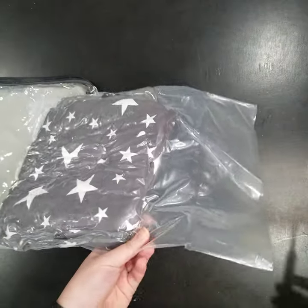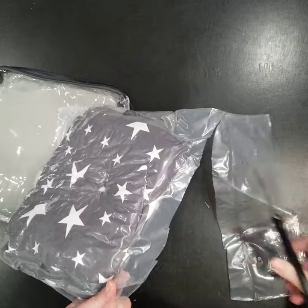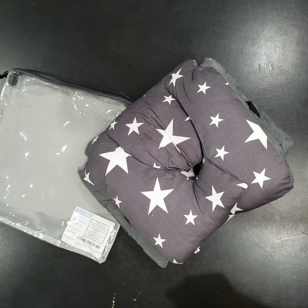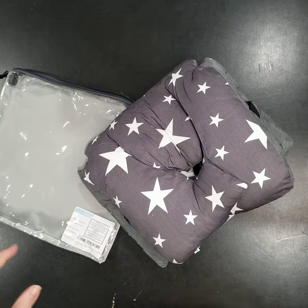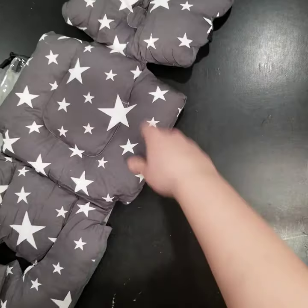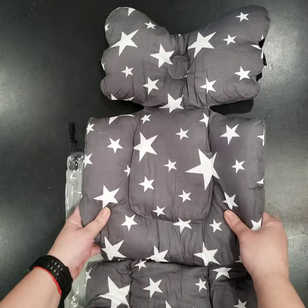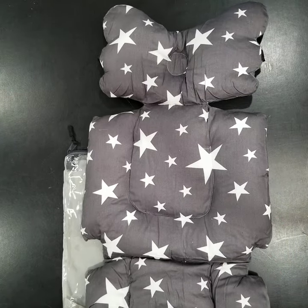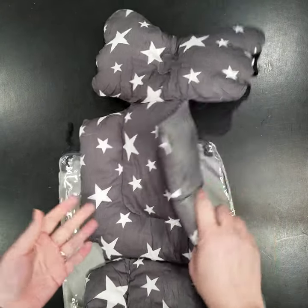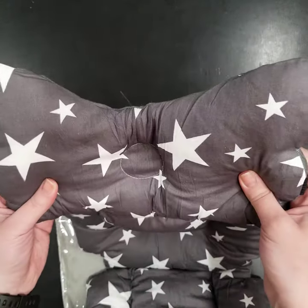I'm going to use scissors because this is vacuum sealed, so I need to cut it open. Once I do — here we go — we have the item. This is a stroller insert that is supposed to be very comfy for your baby, with a nice soft lining. I think it's a universal lining for just about any stroller, which is nice, probably for winter seasons or times when it's not so warm where you live.